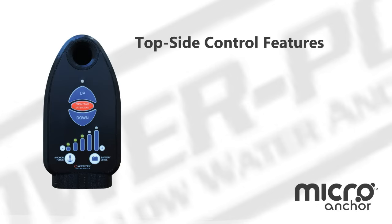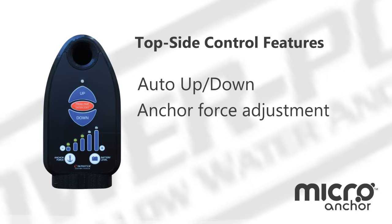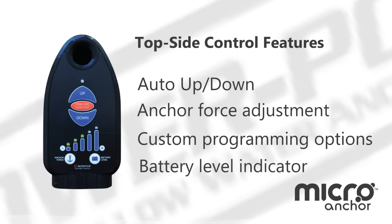A soft touch panel on the top of the unit gives you access to total control: auto, up, down, anchor force adjustment, and custom programming options. There's also a battery level indicator supporting both 12-volt and lithium ion.